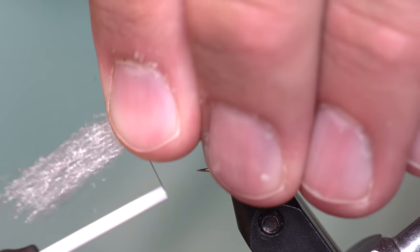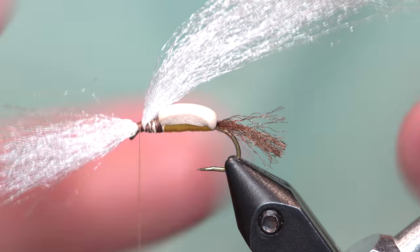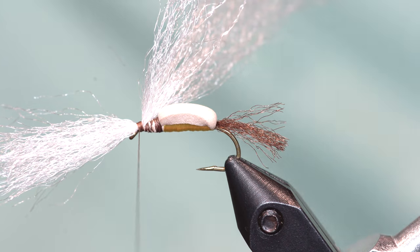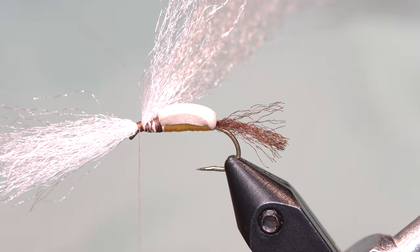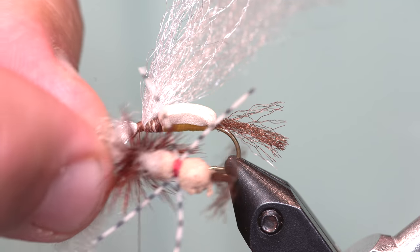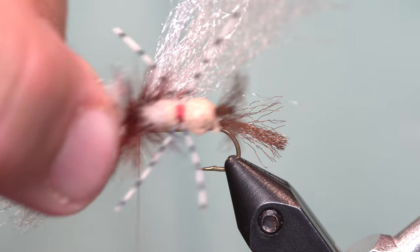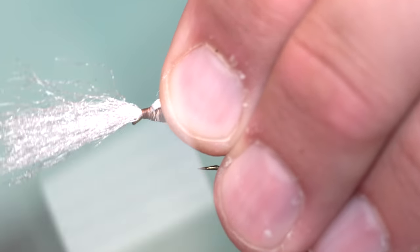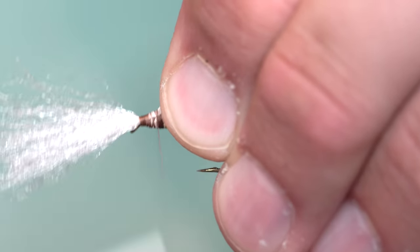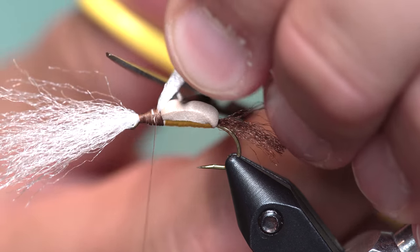I'm just going to tie those EP fibers in right here at the eye of the fly. I didn't tie in rubber legs yet — the grumpy I have to show you is mega chewed, and that's perfect. If you see this grumpy, it's got rubber legs right in the middle of the body. I know I skipped that part — we're going to skip it and get to it later. I'm going to tie in this wing all the way back and trim it off just like that.